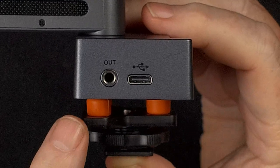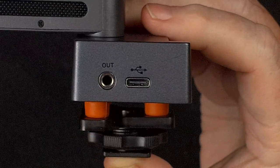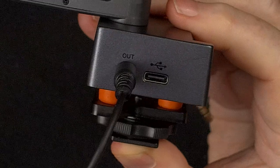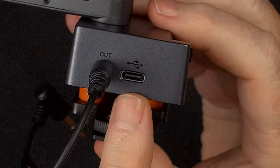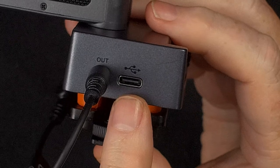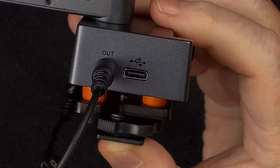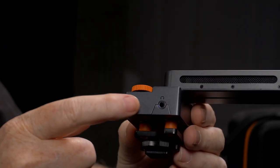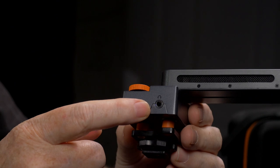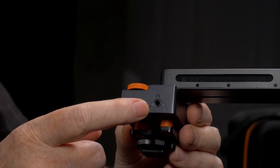On the left side of the Trackshot is the output 3.5mm jack that you plug your cable into to connect to your camera. There's also the USB charging jack there as well, which can also be used for firmware updates. On the other side is a headphone out jack, and that is very handy if you want to monitor the audio, especially if your camera doesn't have a headphone jack.